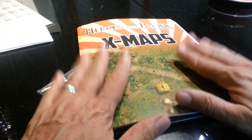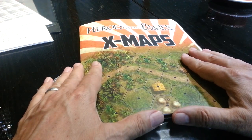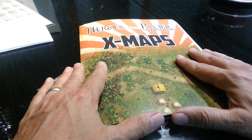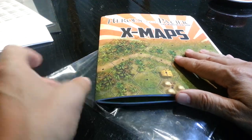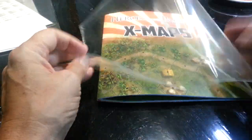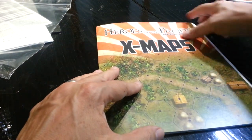This came in a FedEx envelope — a priority paid envelope — one of those stiff cardboard deals, and it also had a nice piece of stiff cardboard in the packaging to prevent any damage. But as you can see, you get a little bit of crumpling on the side maybe.